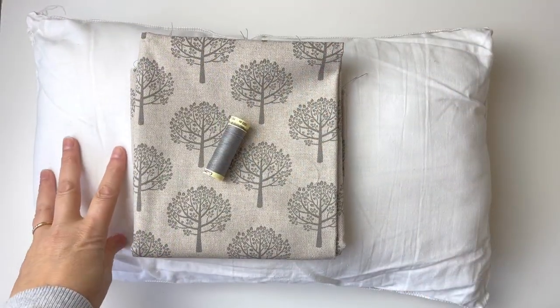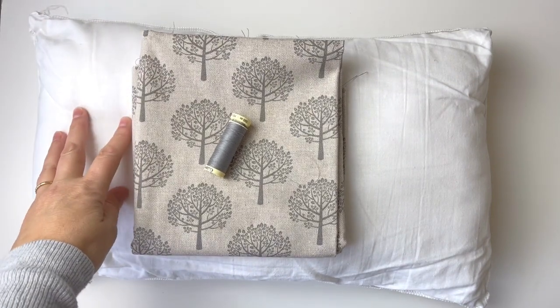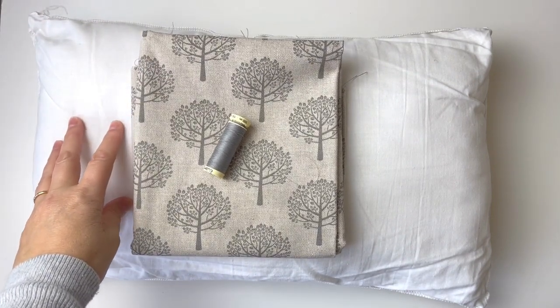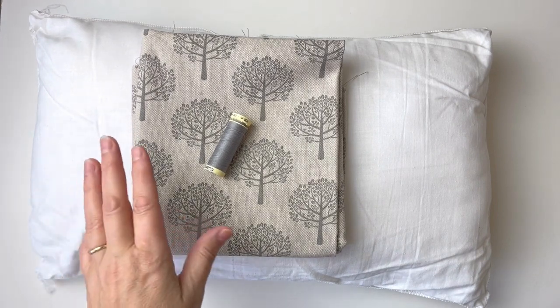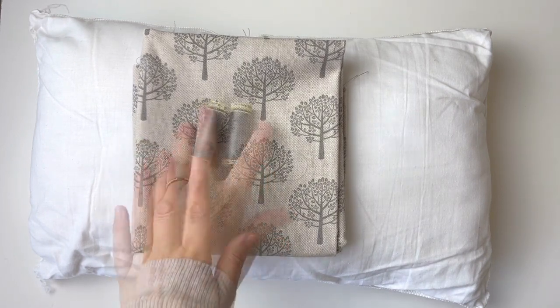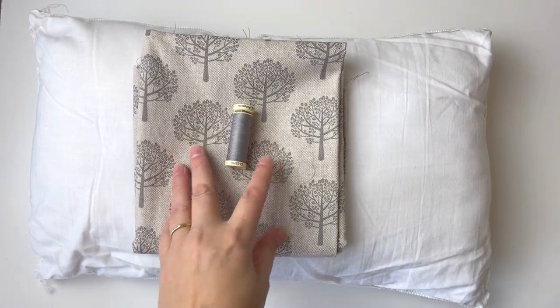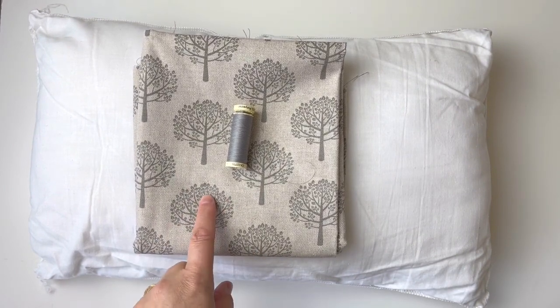First thing you need is the cushion — this can be any size you like, any shape. I would do a rectangle or square; I wouldn't do any other shape at this stage. You also need the fabric to go with it and a matching thread. You can choose any fabric you want; this is a cotton printed with a design and I think it's got a bit of linen in there as well.